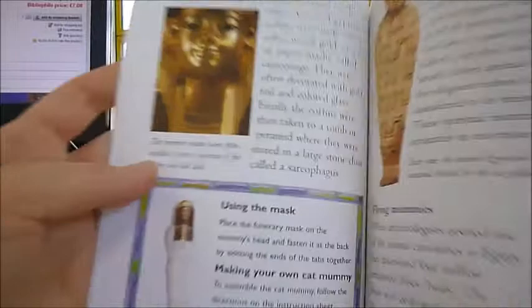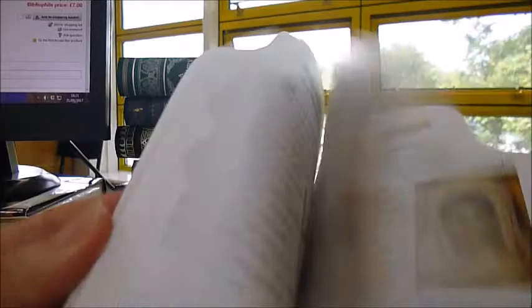Oh, and I forgot to tell you — in the Lift the Lid on Mummies, there's also this little softback, color illustrated book written by an expert, telling you about the ancient culture of the various different mummies from around the world, wrapping and embalming. So that's the end of Lift the Lid on Mummies through biblifybooks.com.